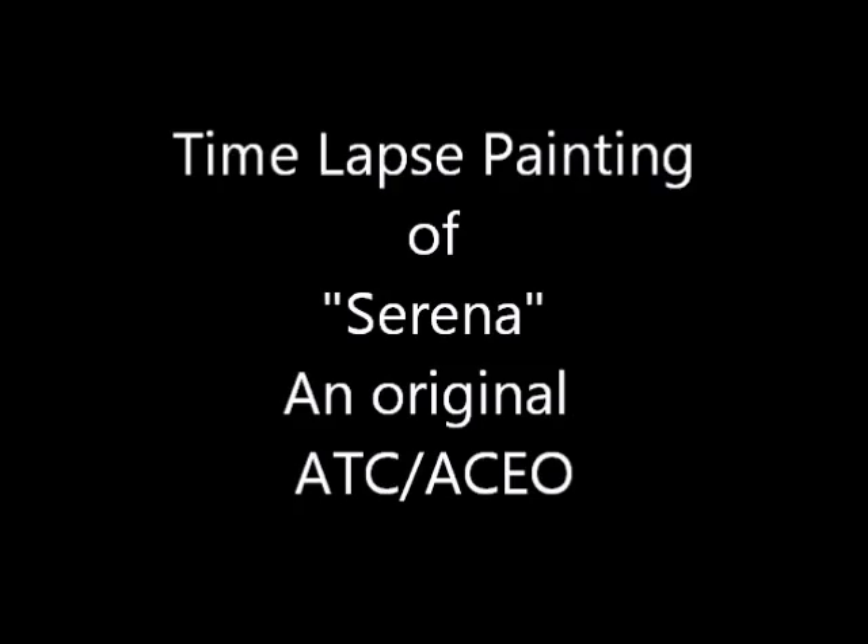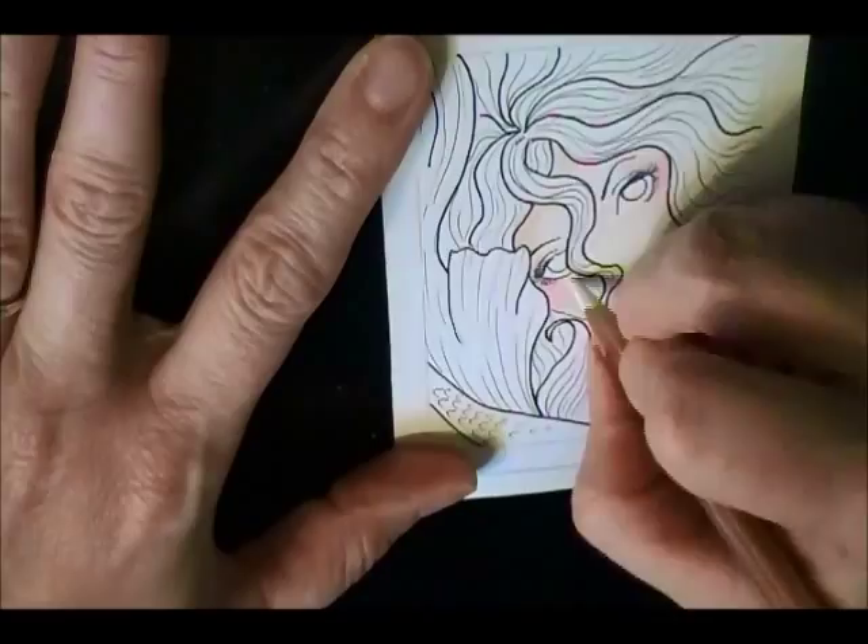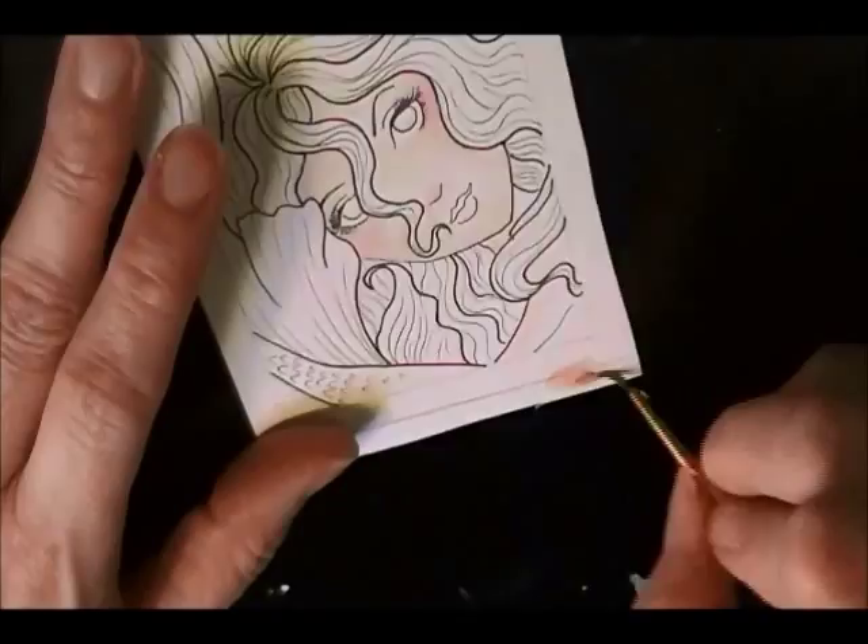Here is a mermaid painting that I did. I called this one Serena — she just looked like she'd be called Serena. All of my original art cards are one of a kind. The art cards are two and a half by three and a half inches.